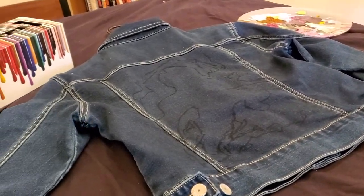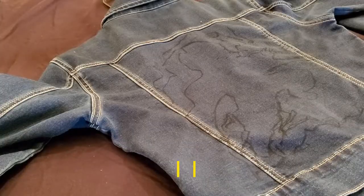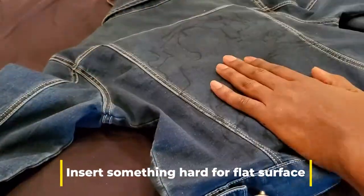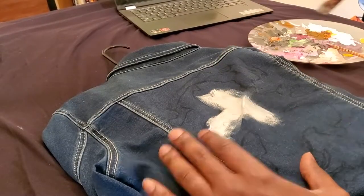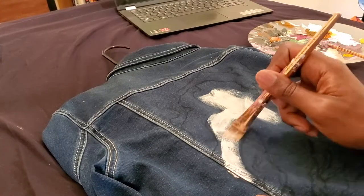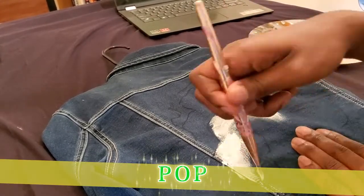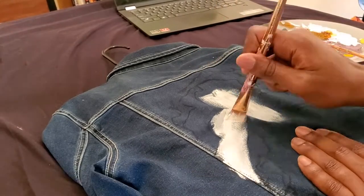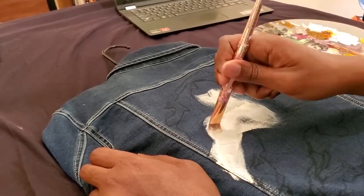After you get finished tracing, this is how it should look. With a dark blue jacket like this, it is important for you to add that white base so the colors pop when you put them on. In this jacket there's gonna be a lot of yellows and oranges, so if you don't add the white base it's just gonna look really dull — you don't want that.